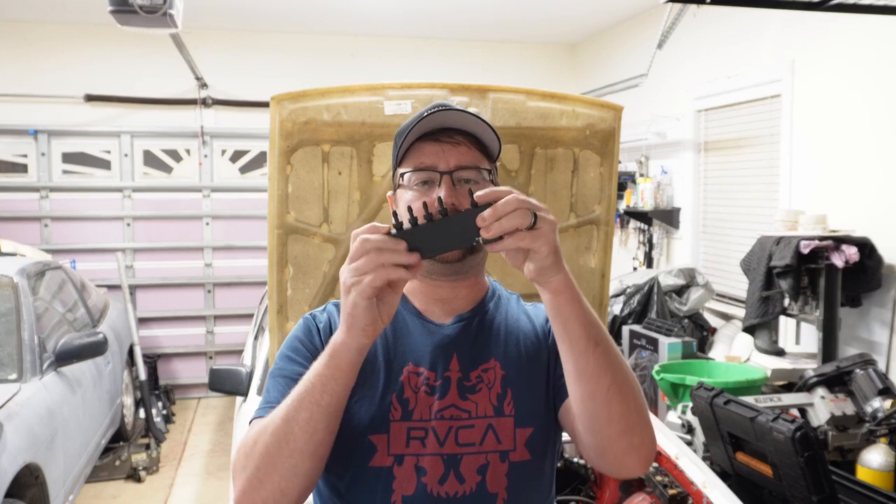If you're putting ITBs in your BEAMS 3S-GE swapped car, you've probably looked into something that looks sort of like this, which is a vacuum manifold or vacuum block, depending on whatever you want to call it. It's the same thing.